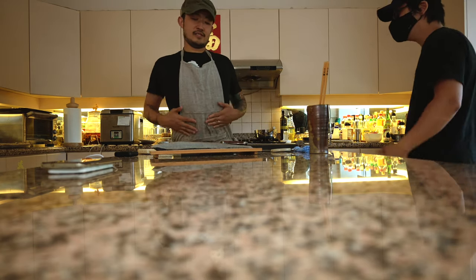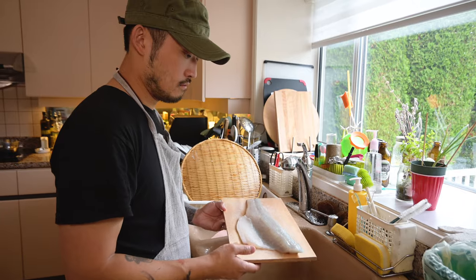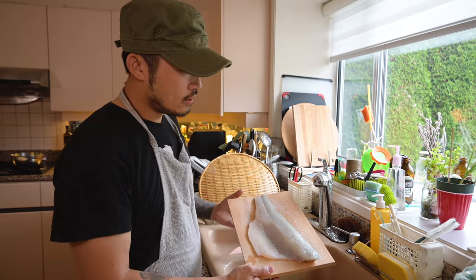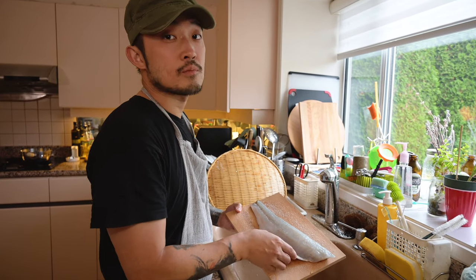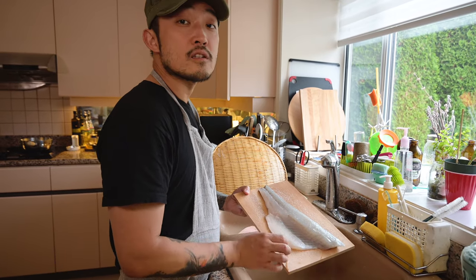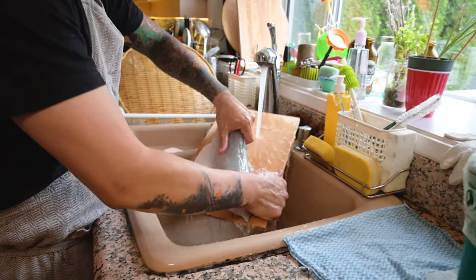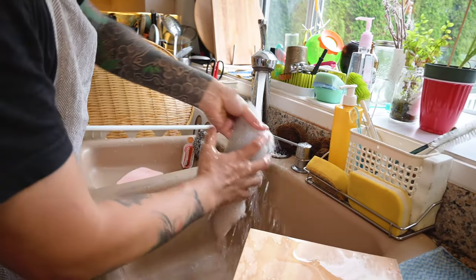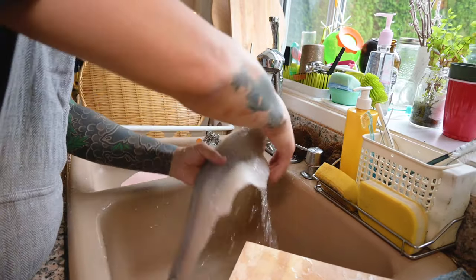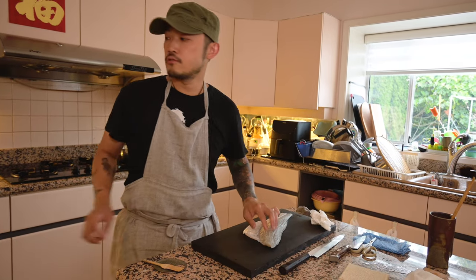Now I'm just going to go ahead and rinse the fish — you want to do this quickly so you don't get too much water on the fish. Wash both sides, then pat the fish dry.